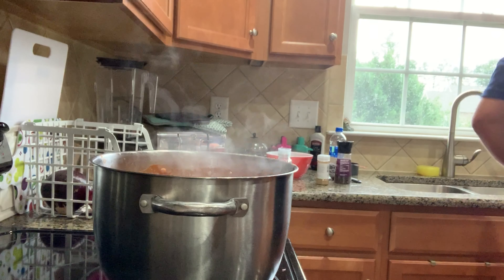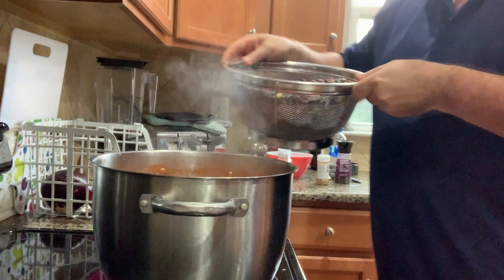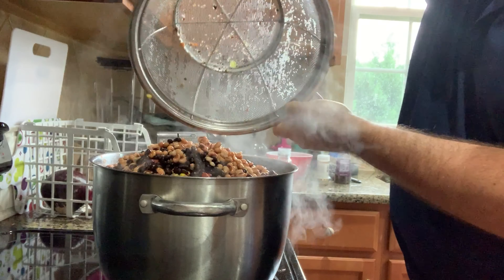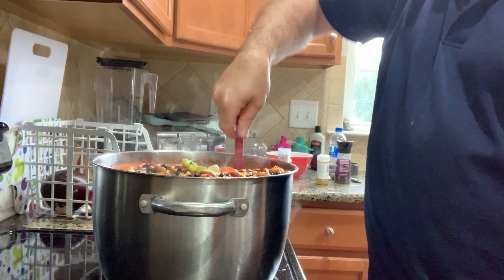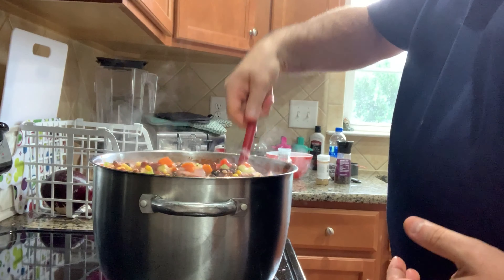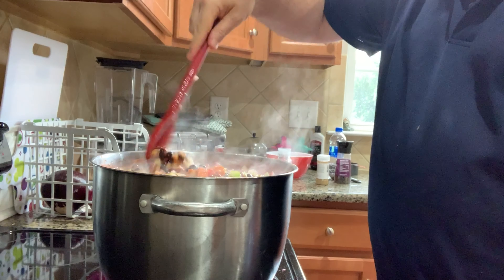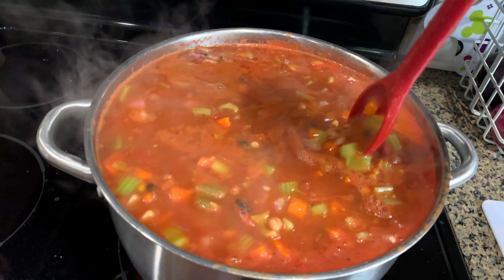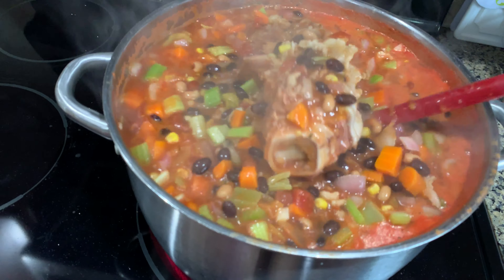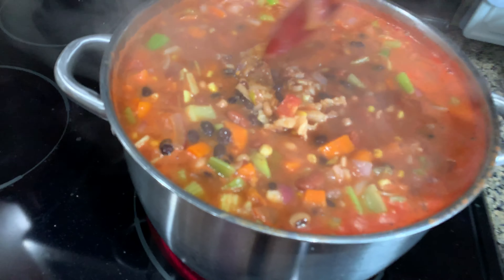It's been about 10 minutes since we first put the ham bone in the soup and it's finally starting to boil, so at this point I'm going to go ahead and add the beans. I'm going to start slowly putting the beans in — don't just dump them in, you might splash and hurt yourself. Remember, safety first folks. This pot is almost too small — it might actually even be too small; we'll see once it starts boiling.